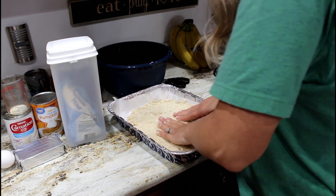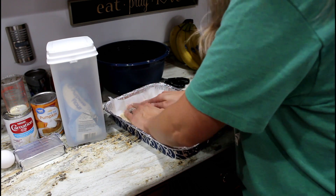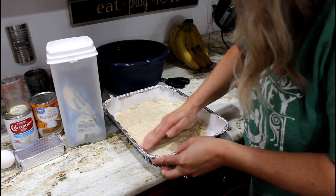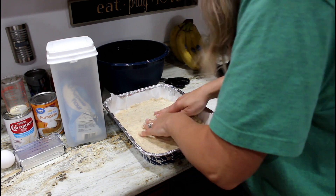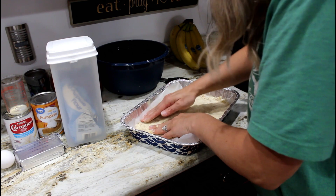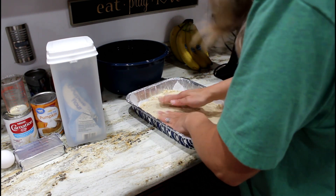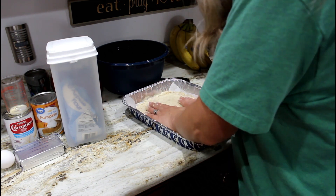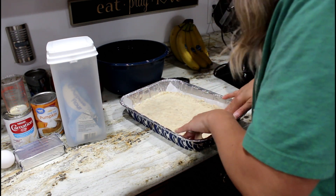Just use half of the crust mixture and save the other half. Press it down in your pan that is lined with parchment paper — press it until it's really flat. This crust is amazing; it's simple but delicious.